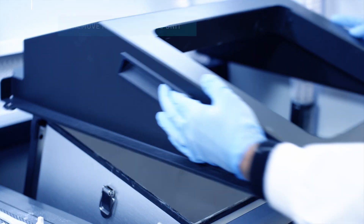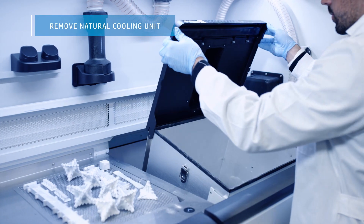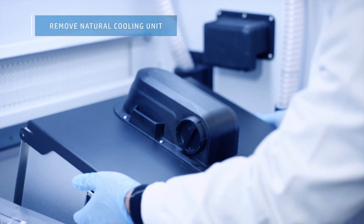With unpacking complete, the natural cooling unit can be removed from the processing station to await the next build.